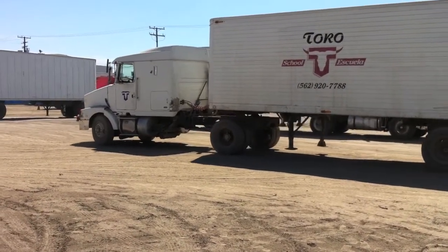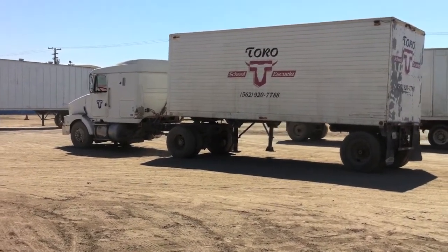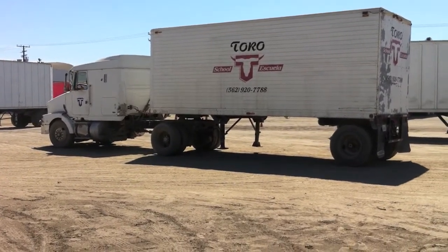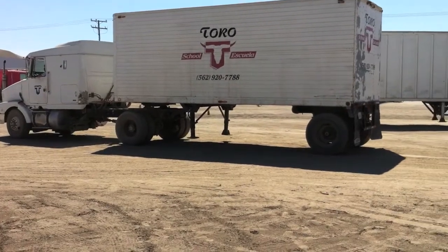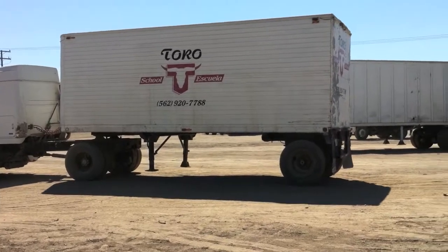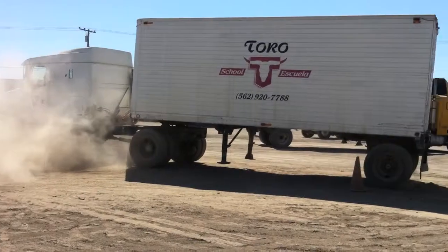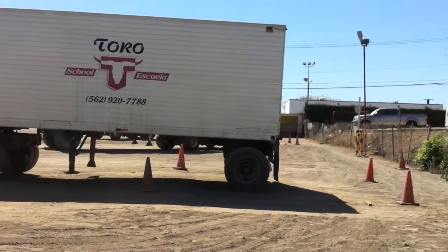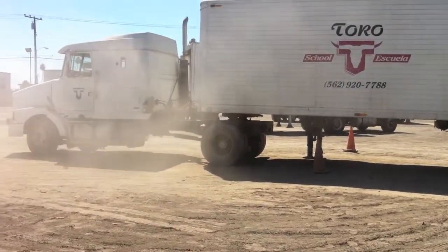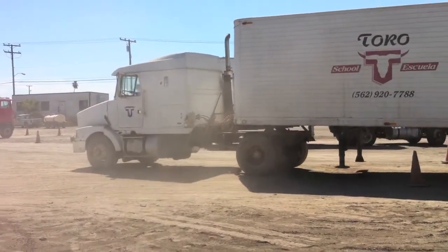Pulling forward to do a correction — at the DMV that's only one point right there. So if you need to make the correction, do it, if it means that you might pass. Good rule of thumb is to stop two feet from the cones once you've backed up. And he just restarts the maneuver.